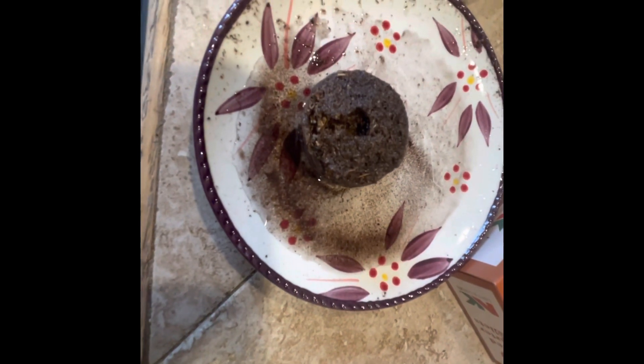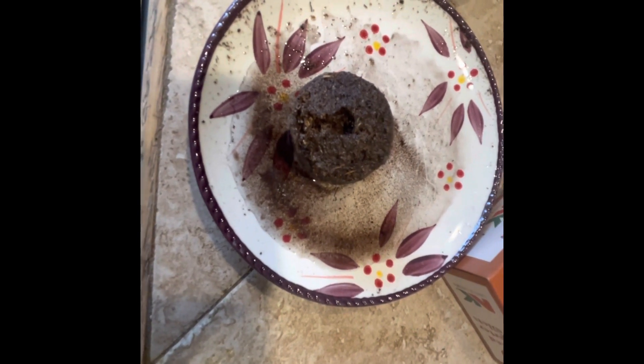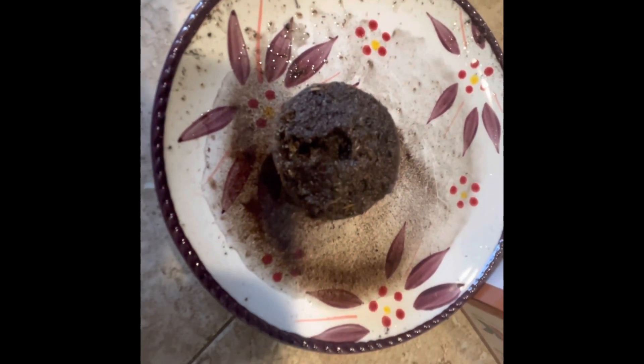Once your seed is properly saturated, I'm just going to stick it down in that little hole right there, and it'll be in there for about a week until it starts popping little roots out through the edges of the pellet. Then it has to be ready to be transplanted into its final home.